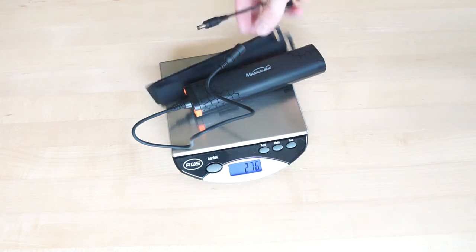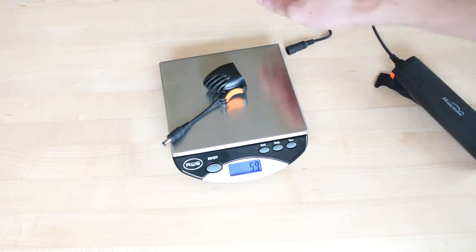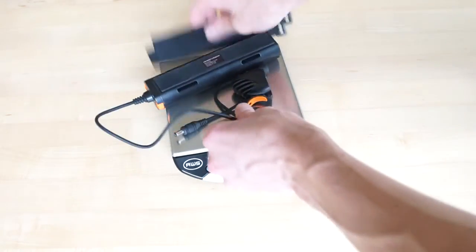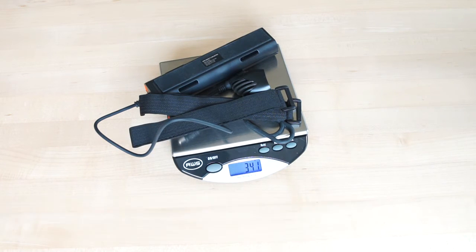For system weight: the battery is 276 grams, and with the straps approximately 286 grams. The headlight is 52 grams, roughly 54-55 grams with the strap. The complete system weight comes in at approximately 340 grams.